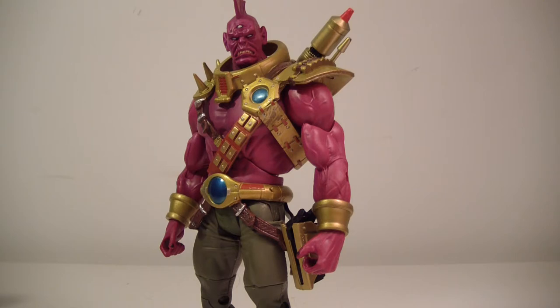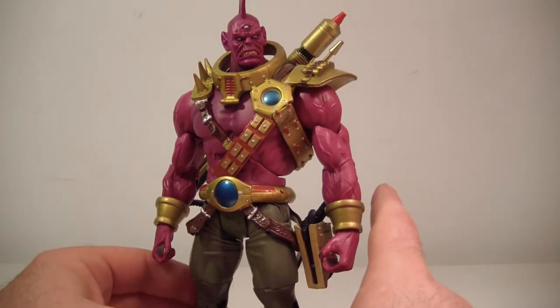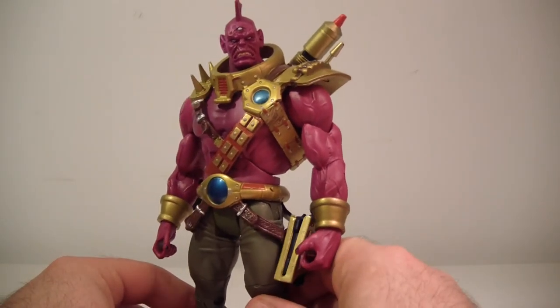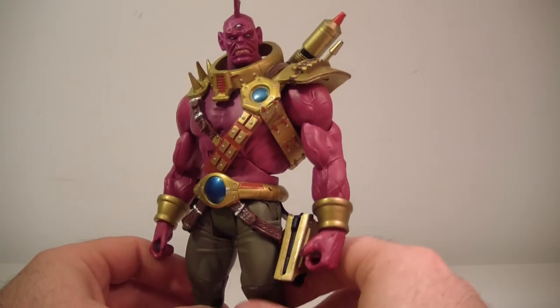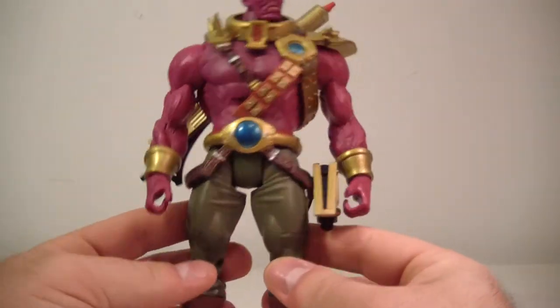He's not the largest Collect and Connect figure to be honest. I think he and Lobo actually share the same body, just with different sculpting here and there. So if you have Lobo and you don't have this guy, you pretty much know what you're getting into — they have a very similar body type.